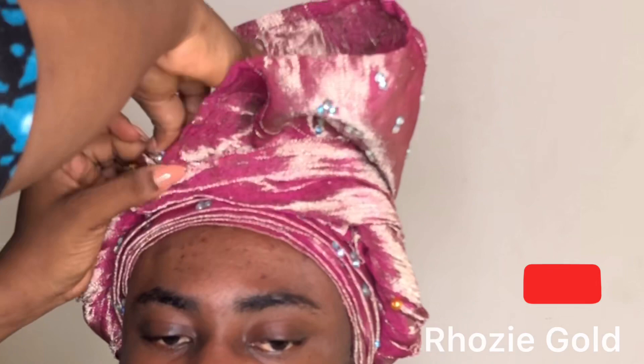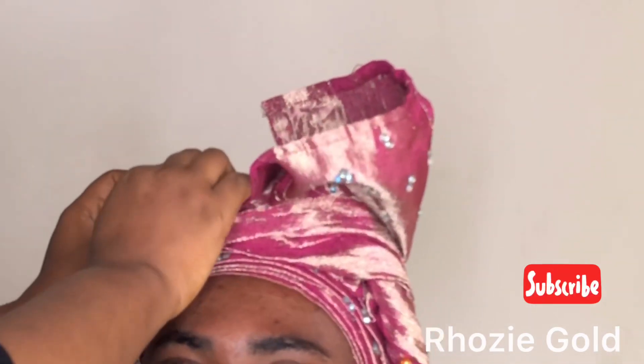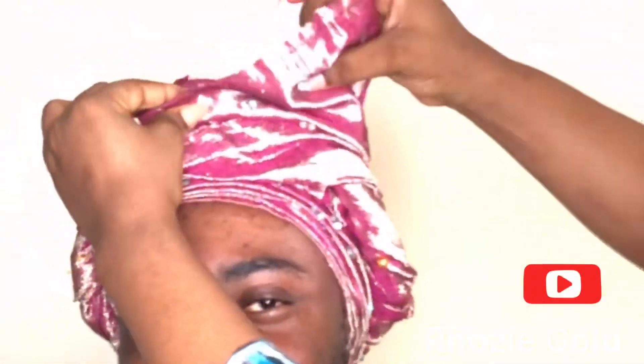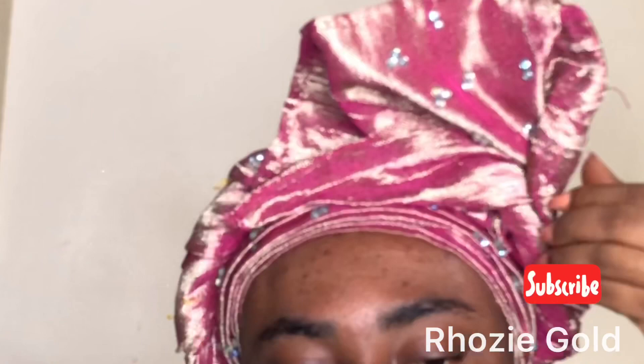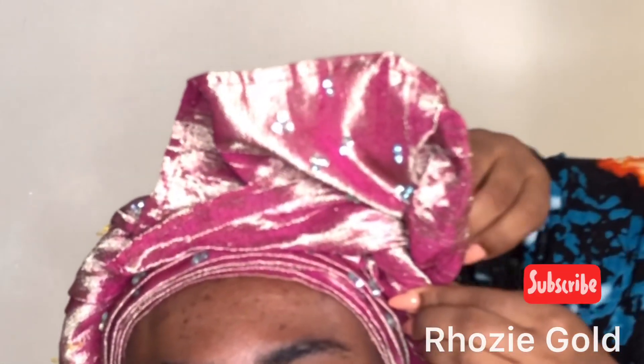In front I'm also pinning at the back just to secure whatever shape I'm forming right now. I could form a rose with a mini fabric but I just wanted to do what I had in mind, so I'll be using a pin to secure that part then I'll move it backwards.